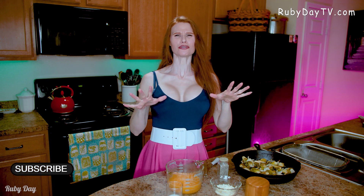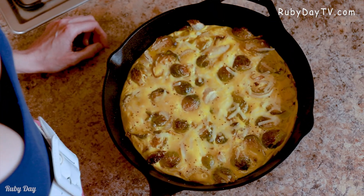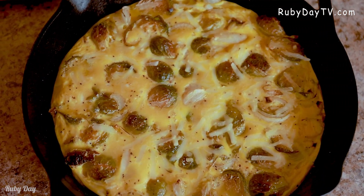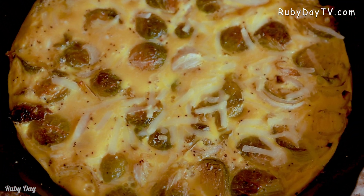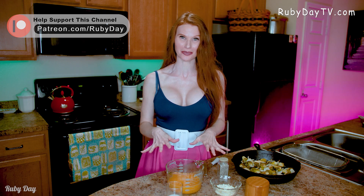Welcome back to another special recipe — you are gonna love this one because it's great for breakfast, lunch, and even dinner. It is a springtime frittata. Ever had a frittata? They're fantastic and they're super easy. I love them because it's great for a quick light lunch too, so we're gonna start with a basic frittata recipe.